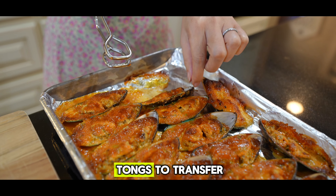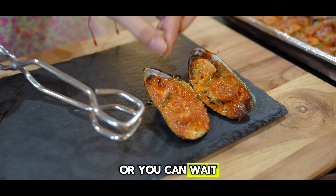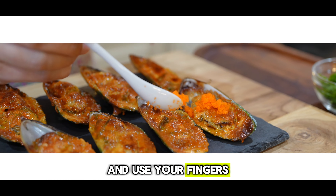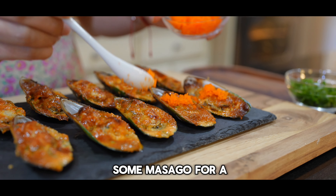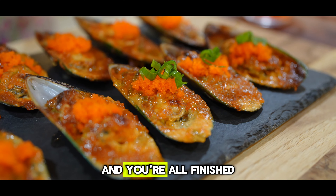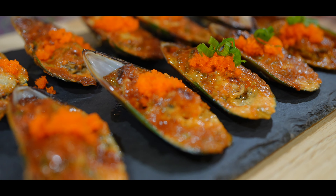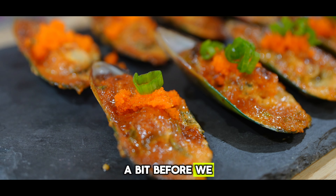Use a pair of tongs to transfer the hot mussels onto a plate, or you can wait for them to cool down a bit and use your fingers. Finally, top them off with some masago for a nice added crunch and chopped green onions, and you're all finished. Give it a couple of minutes to cool down before we enjoy them.